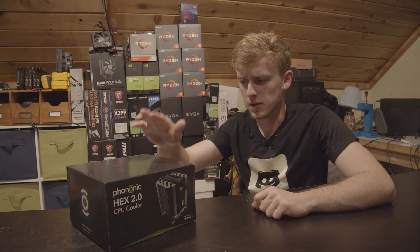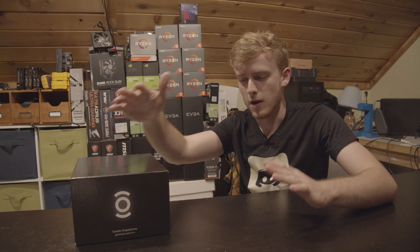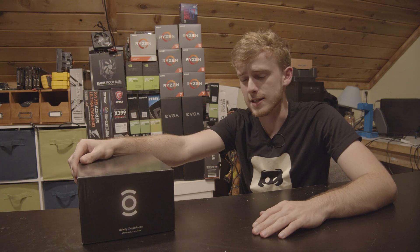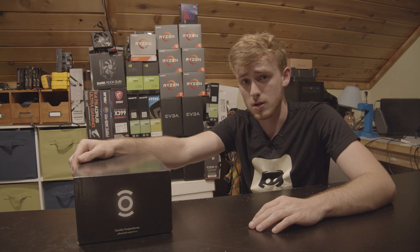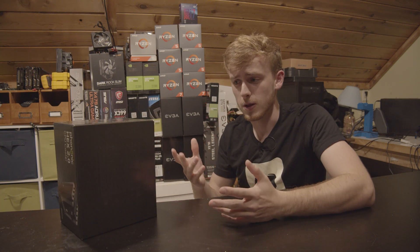Today we're going to be taking a look at something that's not Russian cooling, it's not Arctic cooling, it's not anything like that. It's a cooler that needs its own graphics card power supply, or auxiliary power supply, the same that the graphics card uses because this thing is supposed to be super powerful. So today we're going to test it and see really what the difference is.